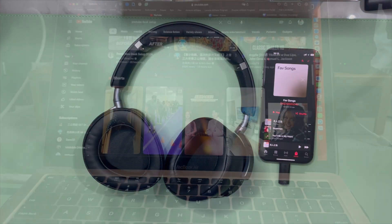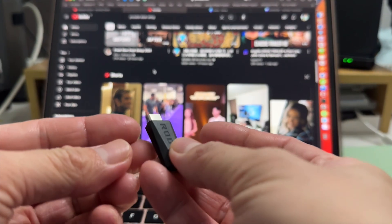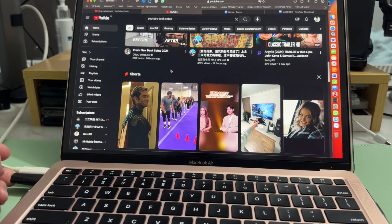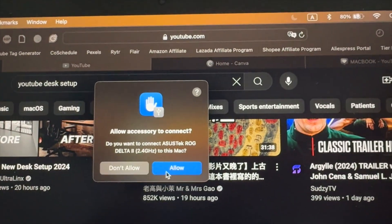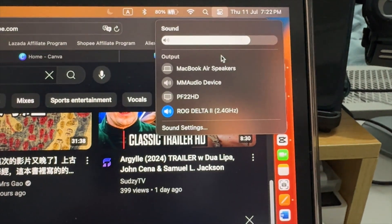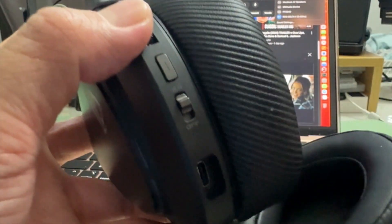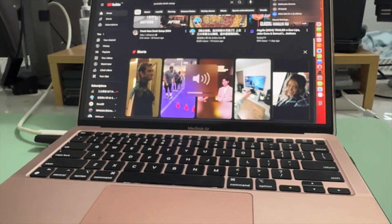Now I'll show how to connect the ROG Delta 2 using the USB receiver with an Apple MacBook. Plug it in and a pop-up appears asking 'Allow connection to the ASUS Tech ROG Delta 2 to this Mac' — click Allow. The sound output is now visible. Select it to confirm the laptop and receiver are ready. As always, flip the 2.4 GHz switch on the left ear cup — blue light indicates it's connected.